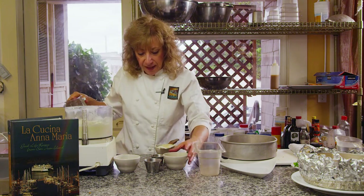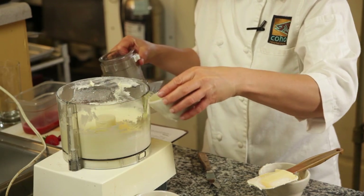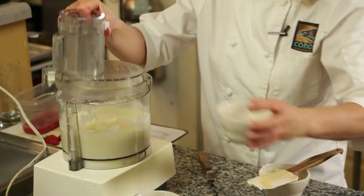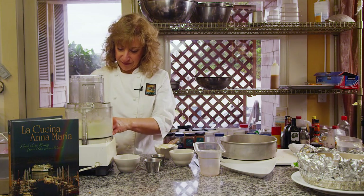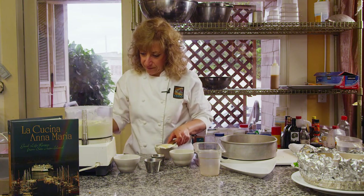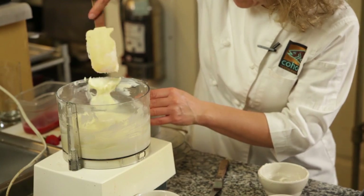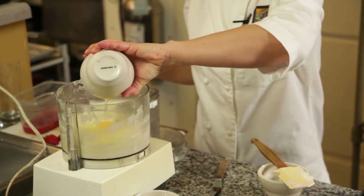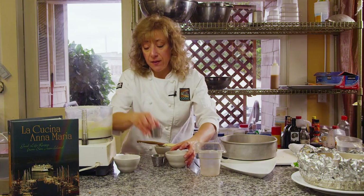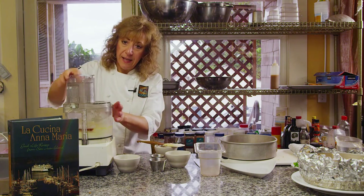And then I'm going to add my eggs, one at a time. Scrape down one more time, then add my last egg and a half a teaspoon of vanilla, and mix until combined.